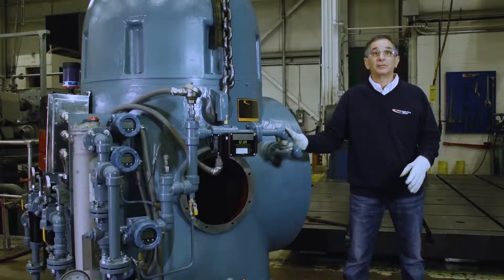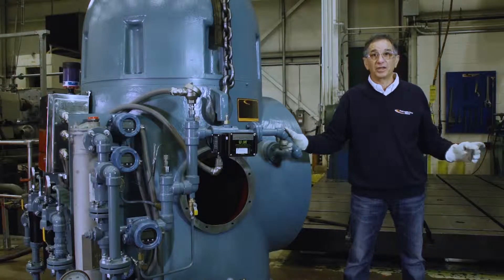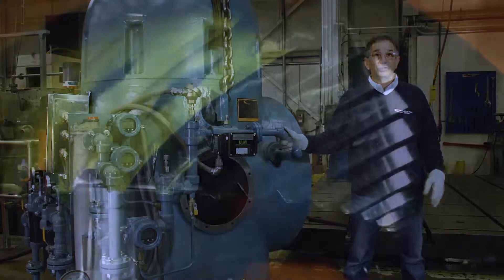We have gone ahead and applied the gear marking compound using the same techniques that we demonstrated on the scaled-down gear set on the bench. We've performed a contact check by rotating the gears, and as you can see, the results are quite satisfactory. Thank you.